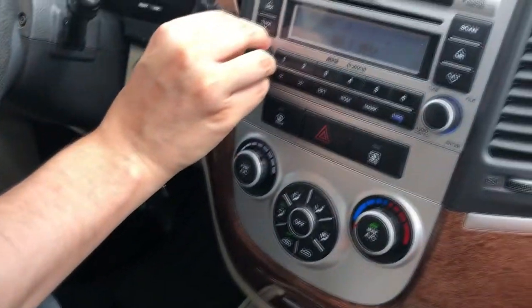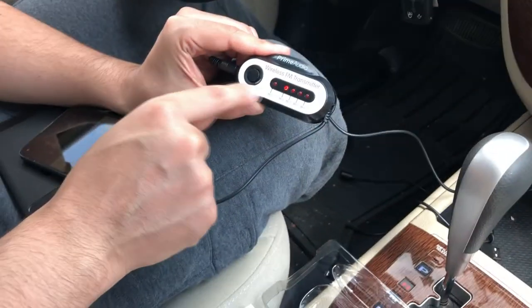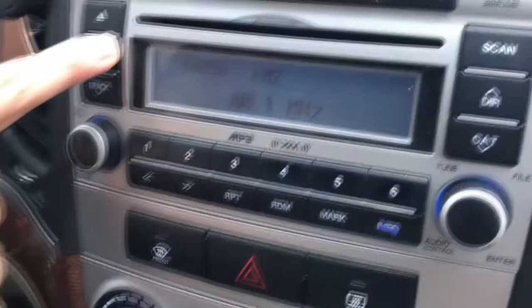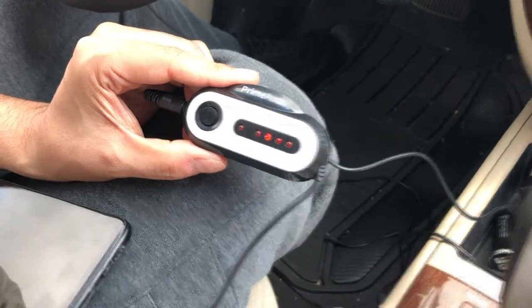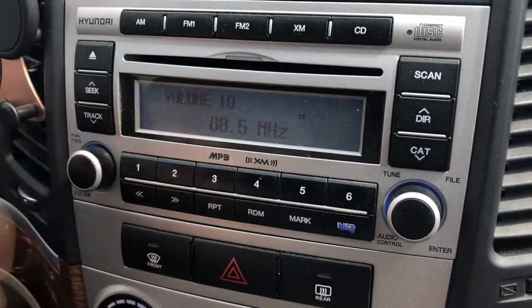If for some reason 88.1 doesn't work, you can just switch stations — try 88.3, 88.5, and keep going. Switch the radio to match. Some stations are going to sound better depending on your area. Pretty much any of ours works here and it sounds pretty good.